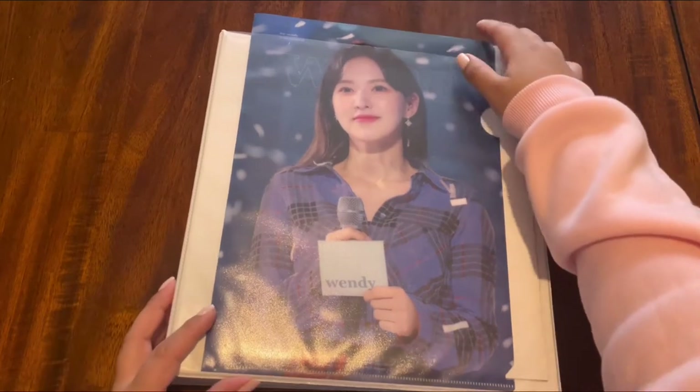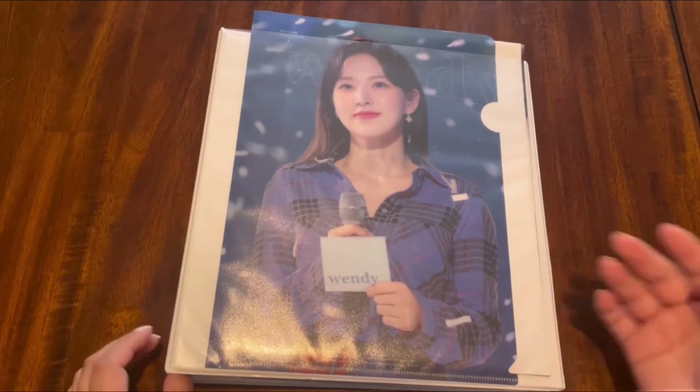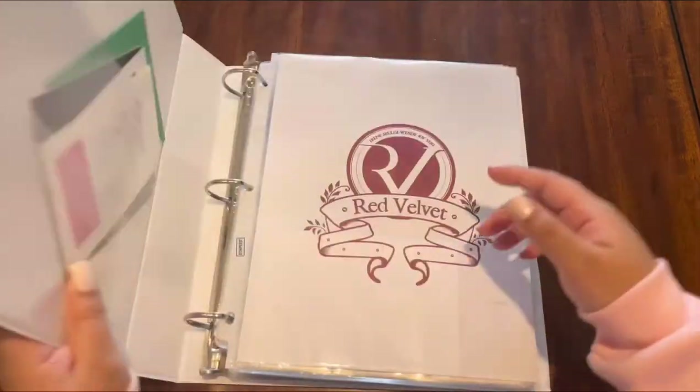Because they mean a lot to me, I decided to collect OT5. My bias is Joy, but I really love all the members. There's just something about them that makes them so unique in the kpop industry, so that's why I decided to collect them.